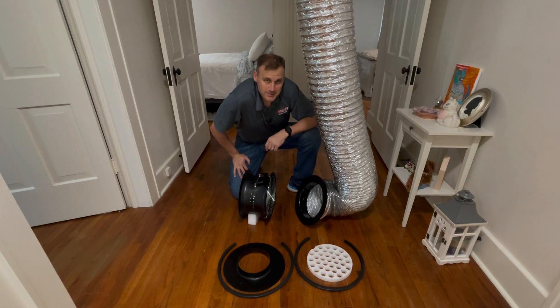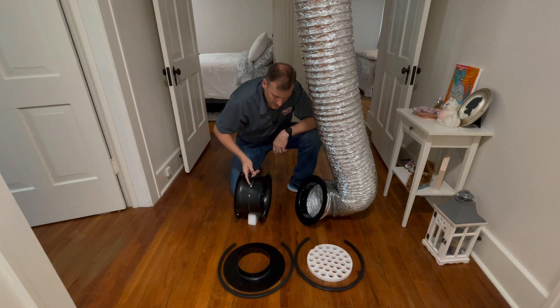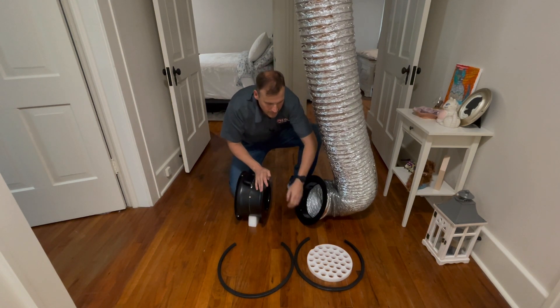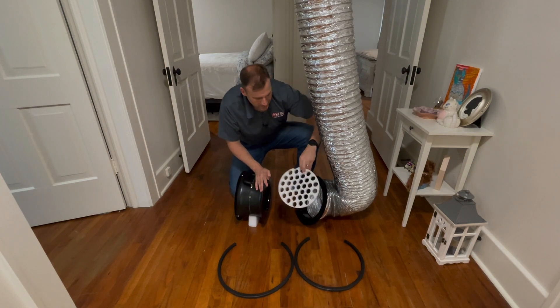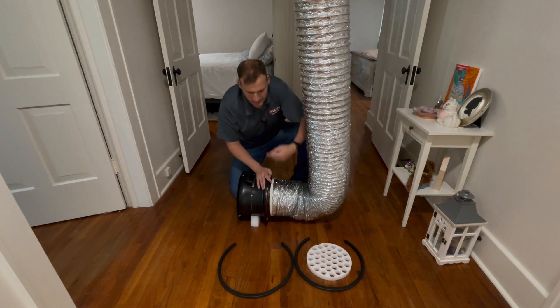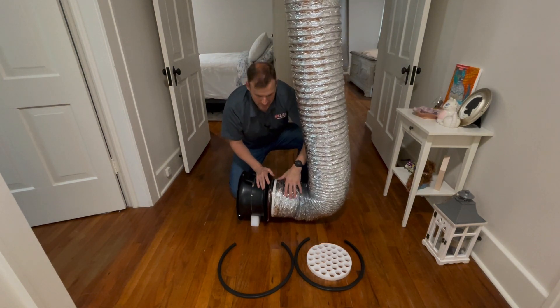Let's talk about depressurization for a second. We would then spin the fan around. We would install ring number one on the back side of the fan. We would put the flow conditioner inside the round transition, and then we would use one gasket to connect the fan. And then we would have the fan set up for depressurization mode.